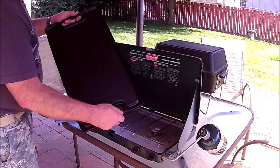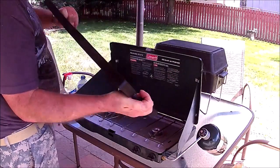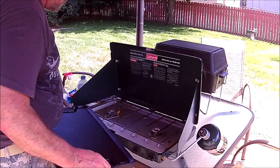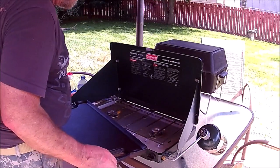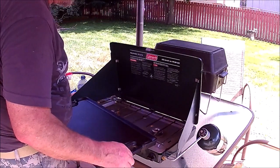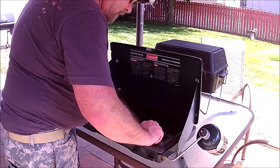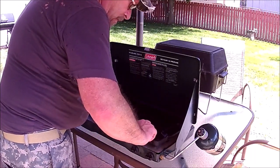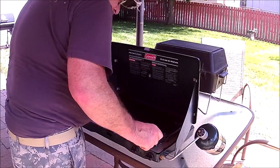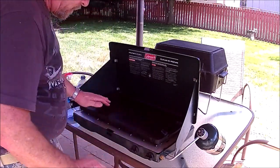This is a Lagostina cast iron reversible grill, griddle, whatever you want to call it. It just fits this stove so we're going to throw it on. It's one of these ones that's going to be fun to get off, but I'm not worried about that yet. That looks pretty even.